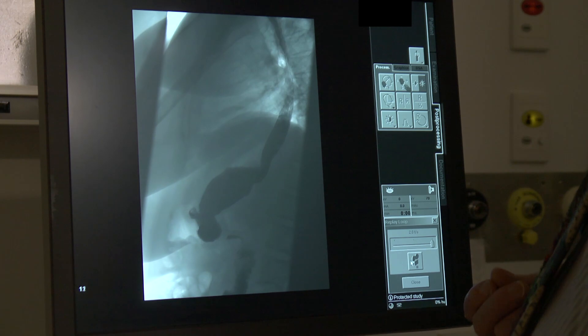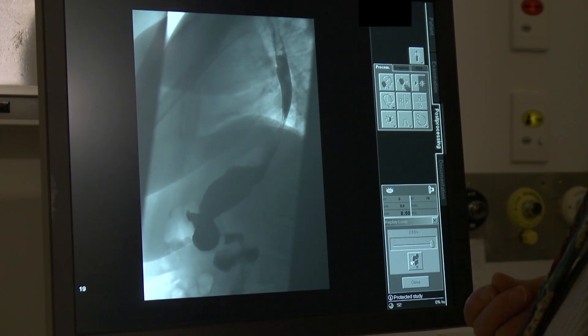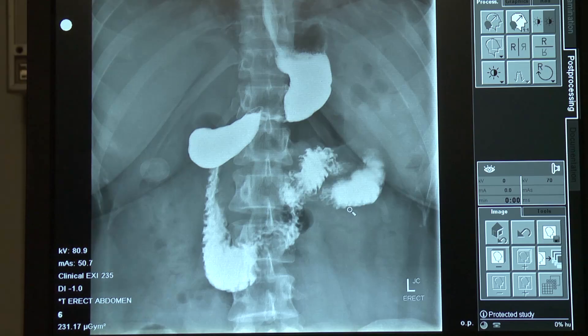As this is a digital system, the radiographer can check the images immediately. Once satisfied that there are no artefacts, the images can be sent to the physician for review and reporting.